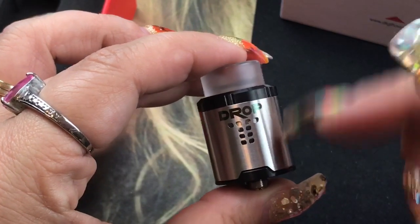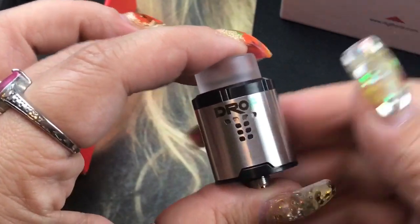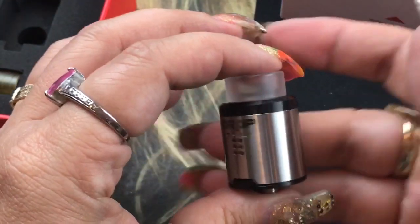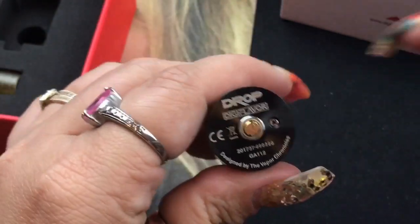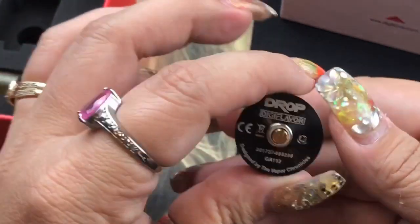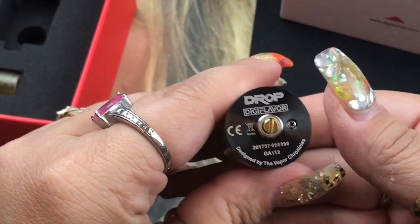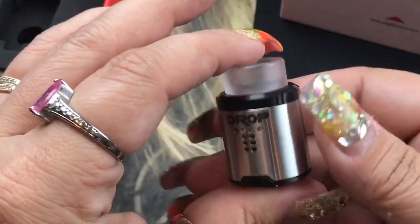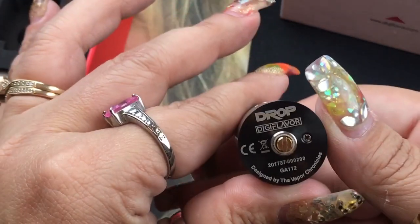It comes in two colors: the silver barrel with black on the top and bottom, and the black barrel with silver on the top and bottom. Either way I think it's very elegant looking. It has 'Drop,' 'Digiflavor,' and 'Design by The Vapor Chronicles' on it. Brian has done an amazing job — I got to see it at the vape convention in Miami and it turned out even better than the prototype.